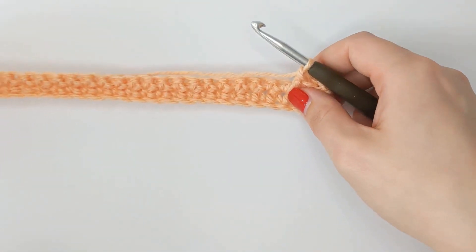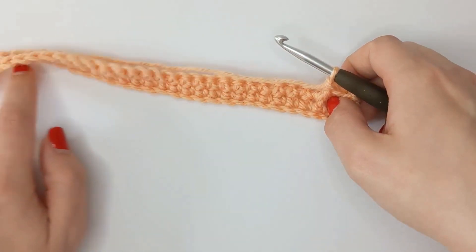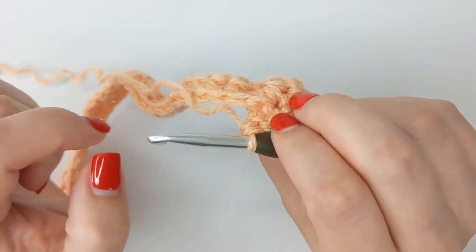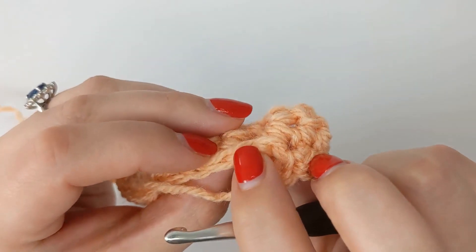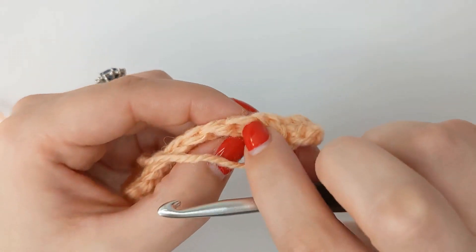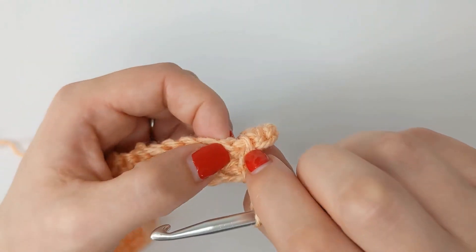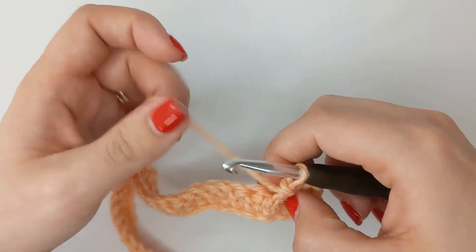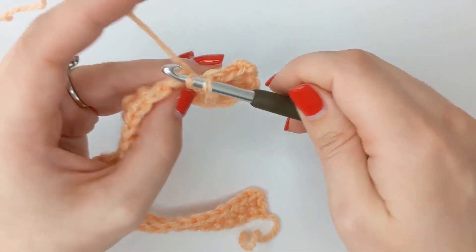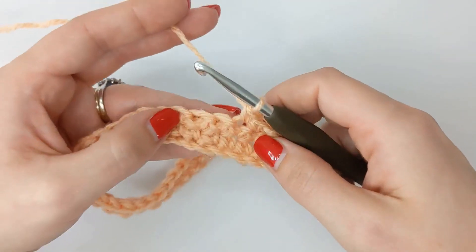This row is the trickiest row of the entire pattern, so once you've got it completed the rest of the pattern is plain sailing. We are going to skip that stitch on the back where our double crochet would have gone if we'd worked into the stitch — we don't work into that one. We are going to work straight into the next two stitches with a single crochet — one and into the next one, so two single crochets.